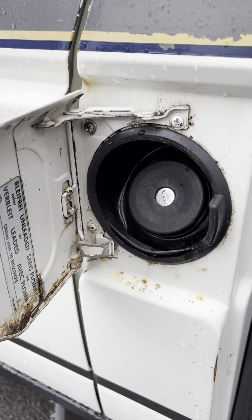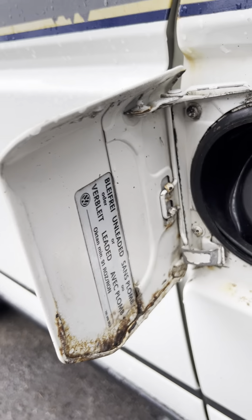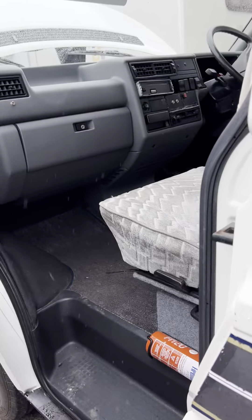Over on the near side we've got your fuel filler cap, which is petrol — not diesel. It does say in there unleaded or leaded; obviously it's going to be unleaded that you're putting in. So unleaded petrol going in here.